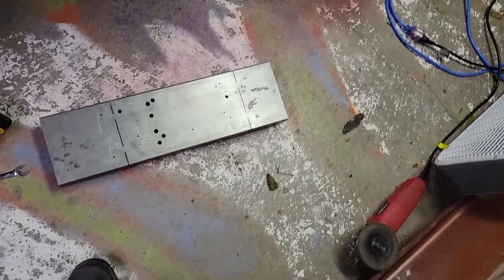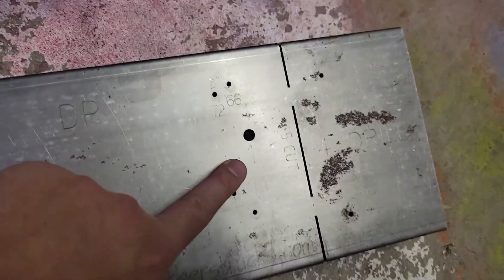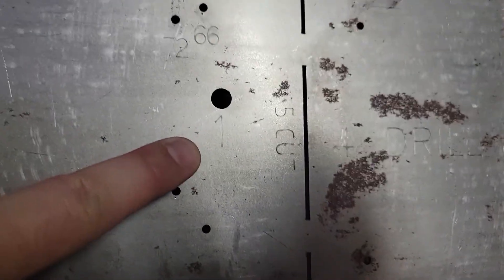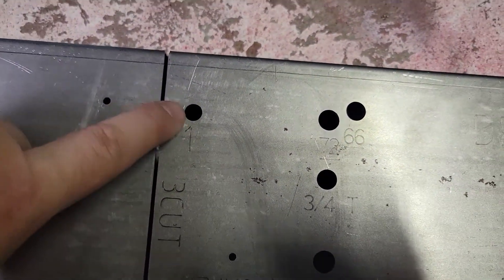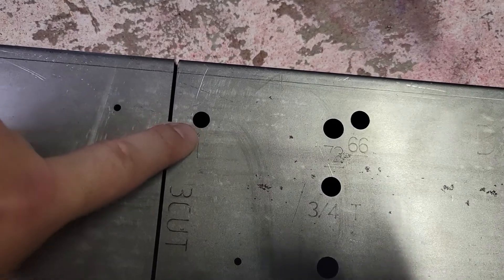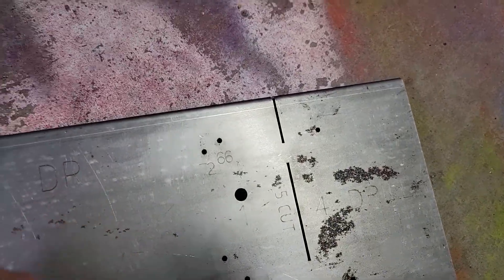Notice here on the template they give you — there's a number one and another number one right here. This is what you initially bolt to the frame to mount it up. This is a five-sixteenths hole, and the same here on the other side. So now if we go underneath here...